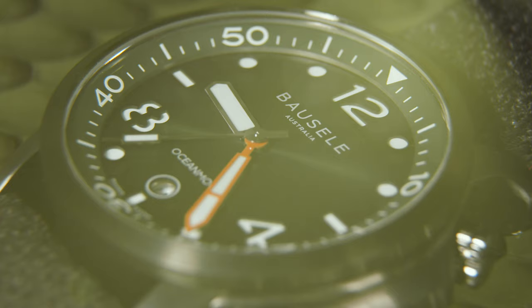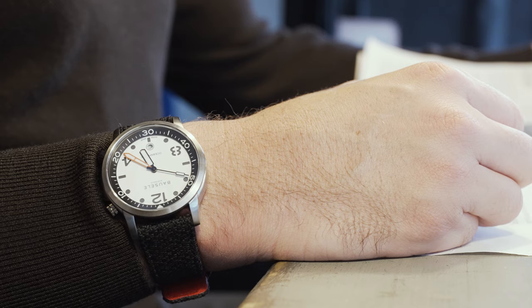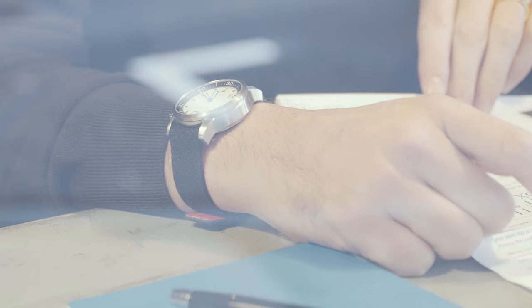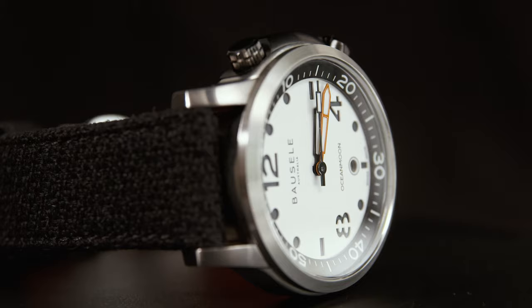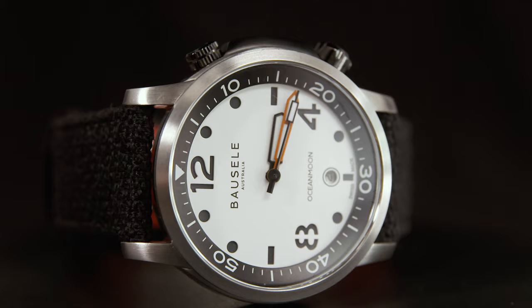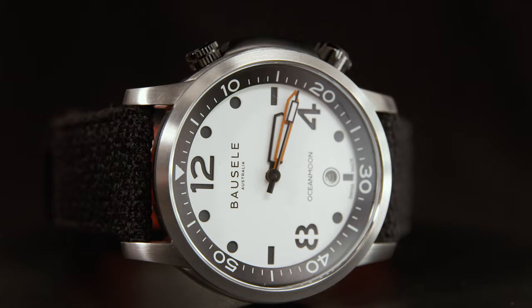The Borzella Ocean Moon 4 collection is a well-considered design that feels contemporary while throwing in a few vintage-inspired cues. Powered by a Swiss automatic movement offering 200 metres of water resistance, impressively legible dials and comfortable straps, there's a lot to like in this package. Especially at the price point Borzella is offering this collection, it's a competitive offering that looks good on the wrist. The Borzella Ocean Moon 4 collection has a recommended retail price of 1,200 Australian dollars and is limited to 100 pieces in each colourway.